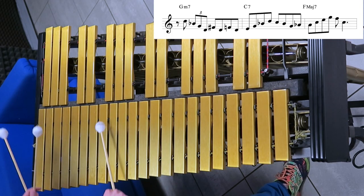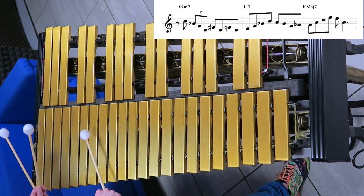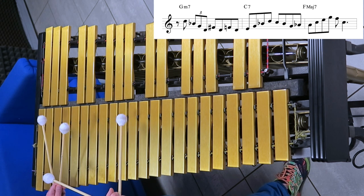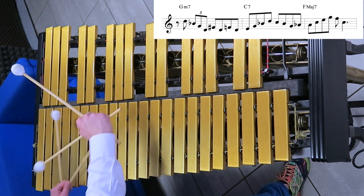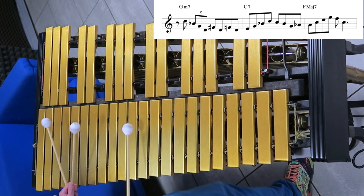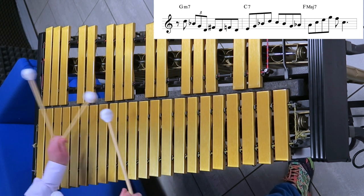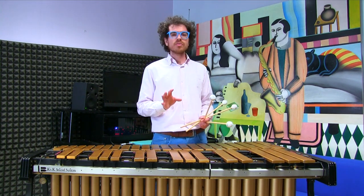So again: G minor, double chromatic approach to the 3rd of C7, into the C7 flat 9 arpeggio, back to the tonic of C7 flat 9, and then back to the 5th of F major 7th.